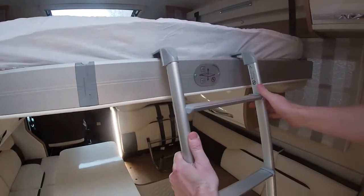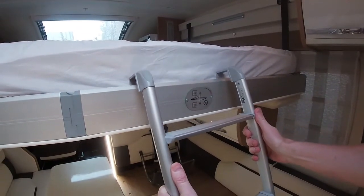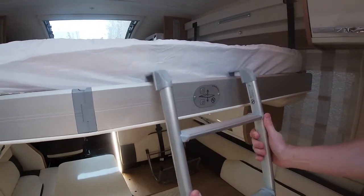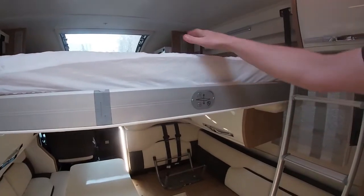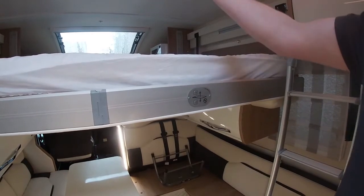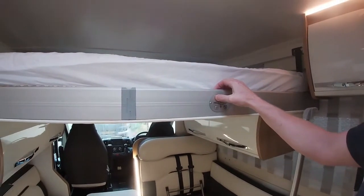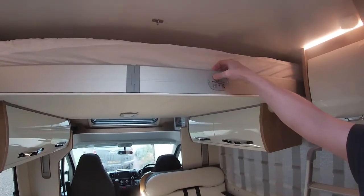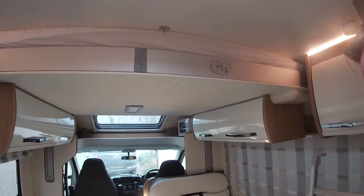For the ladder, ensure it's the one with the long hooks, not the short one which is for the back bunks. Hook it over the side and then access the bed area. When not in use you can leave the duvet on top, but ensure you take the pillows off as they can put additional strain on the motor as it comes to the ceiling. Press the up arrow to bring it back to the top, and the bed is then out of the way for daytime use.